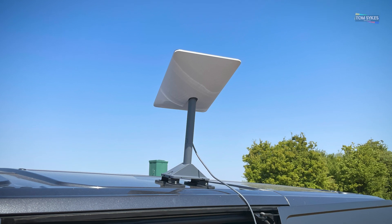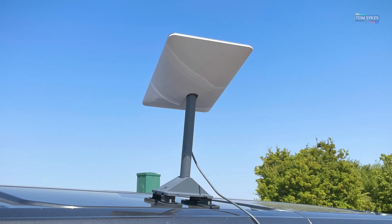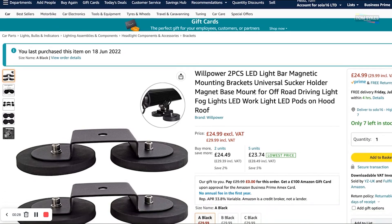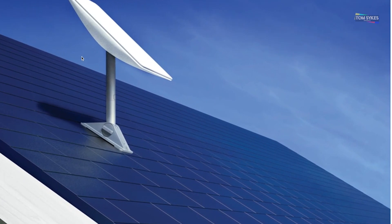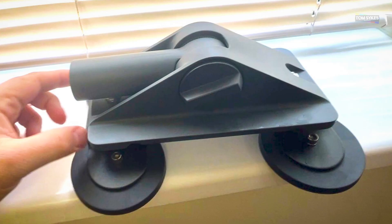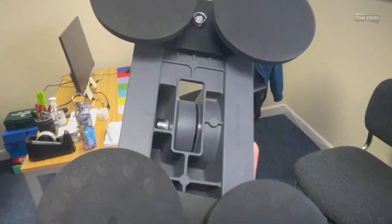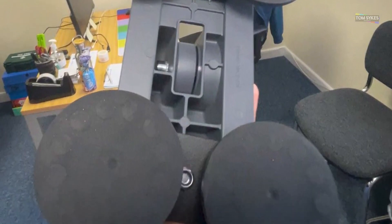The second most likely place a cameraman would want to place this dish is on the roof of their van, away from the other kit. A web search showed that I could buy two magnetic brackets for just over £20. I coupled this with Starlink's pivot mount for £57, and for under £80, I had a very strong roof-mountable stand for the dish. This also fits in the Pelican case. There is a link in the description below to the magnetic brackets.